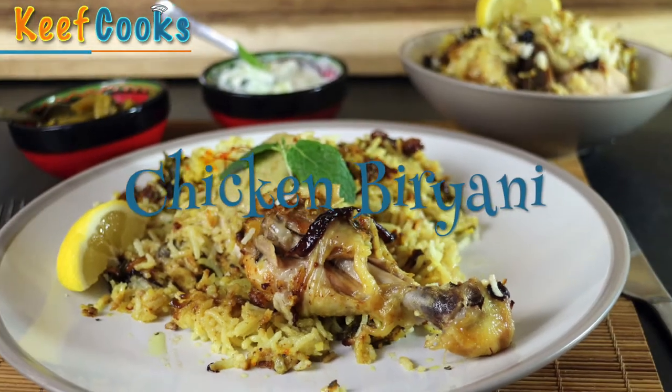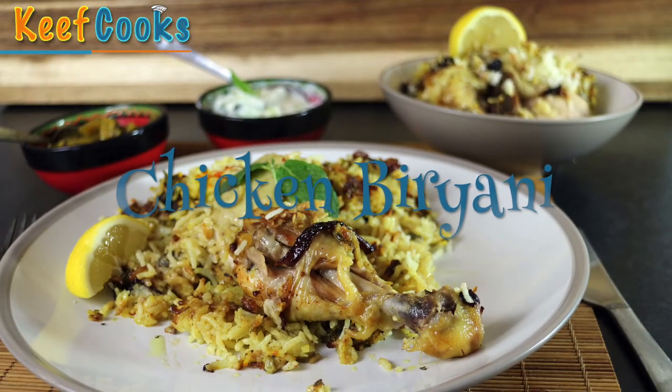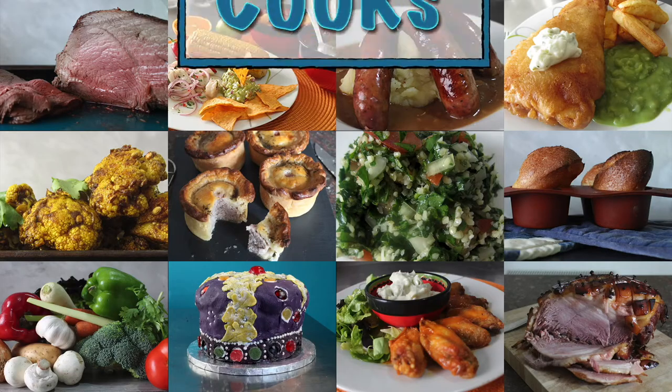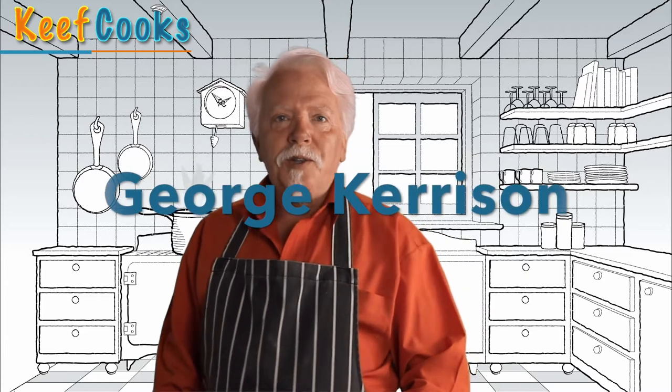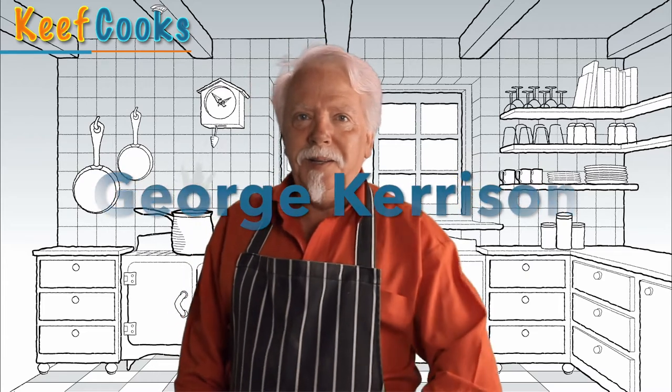Greetings Gastronauts, this is Keef Cooks, I'm Keef, and today we're going to do something Indian — well, Hyderabadi, actually. Chicken Biryani. I'm doing this for George Kerrison, who asked me to do anything Indian, which is great, because I love Indian food and I have been neglecting it of late, so let's put that right.